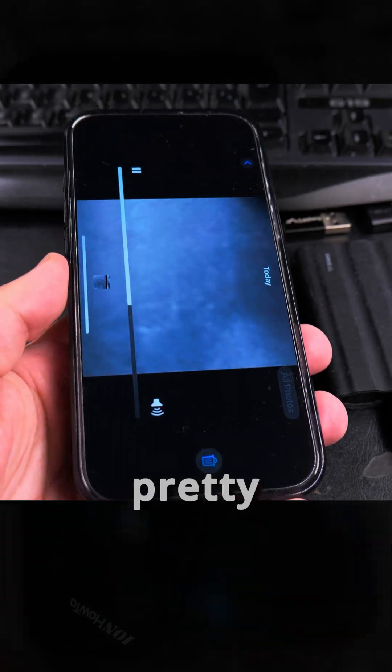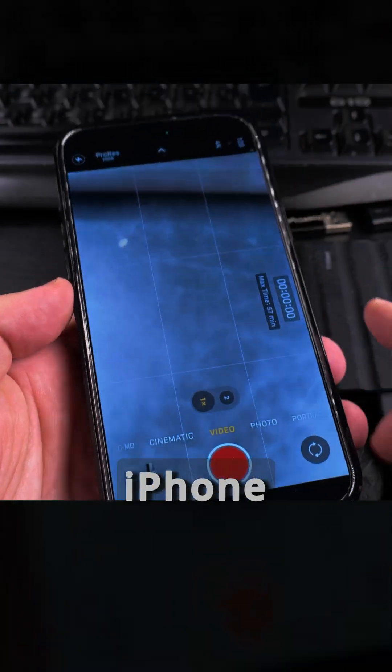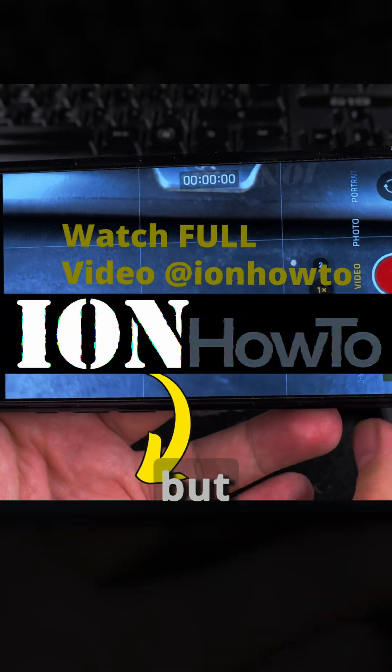This works pretty good and it's playing now from the SSD directly. I don't need to use the storage of the iPhone for ProRes recording.